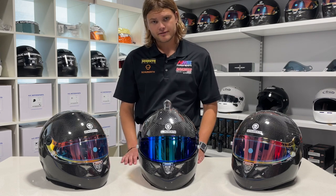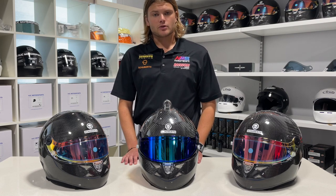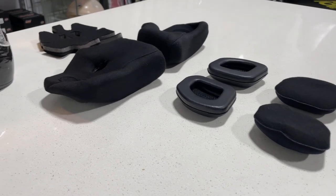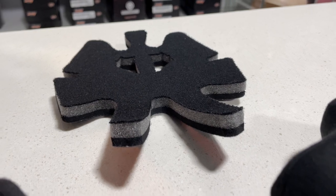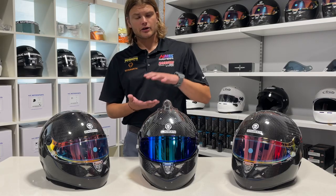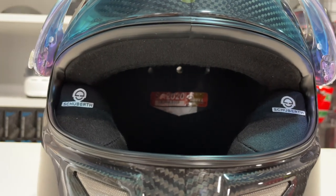The SP1 Carbon doesn't always fit perfectly right out of the box, and that's okay — we have a range of cheek pads and crown pads that can help create a customized fit for each individual. Cheek pads range from 20 millimeters all the way up to 35 millimeters, and crown pads range from 7 millimeters to 15 millimeters, helping the helmet raise or lower on your head and apply the right amount of cheek pressure.